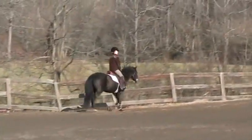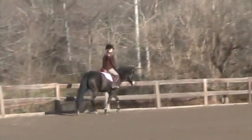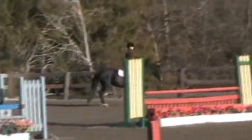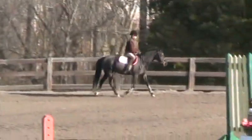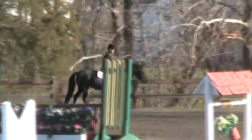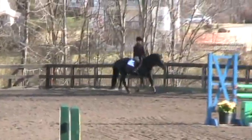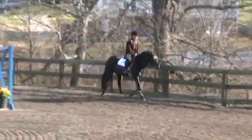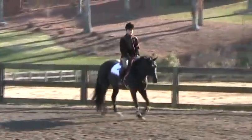Now you're sitting trot again. Remember, boy, down. Gotta keep your hands still. Relax a little bit — your hand won't come up and down. There you go. Just relax a little bit. Don't lock up. Okay, rising trot. Good.